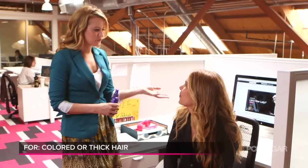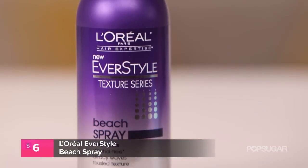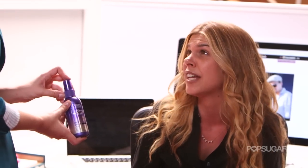Rachel, I see you have these gorgeous beach waves. I gave you the L'Oreal Everstyle Beach Wave Spray because you have thicker hair and it's also color treated. So why do you like this product? I love it. It's actually keeping my hair held all day long — it's midday now and they're fully intact. Other beach wave sprays usually let my curls fall down too much.